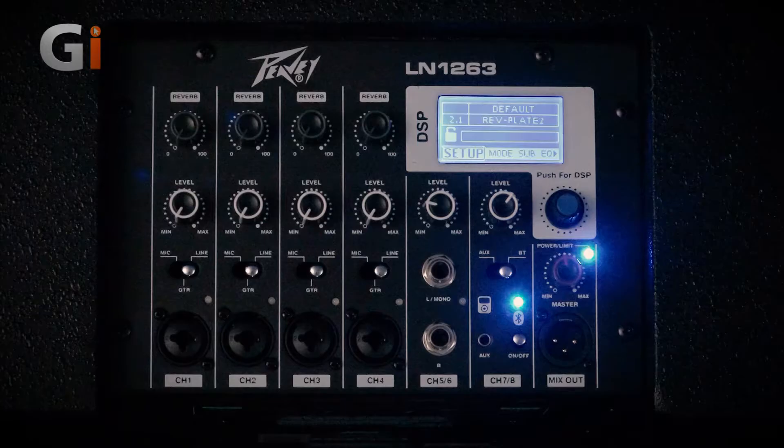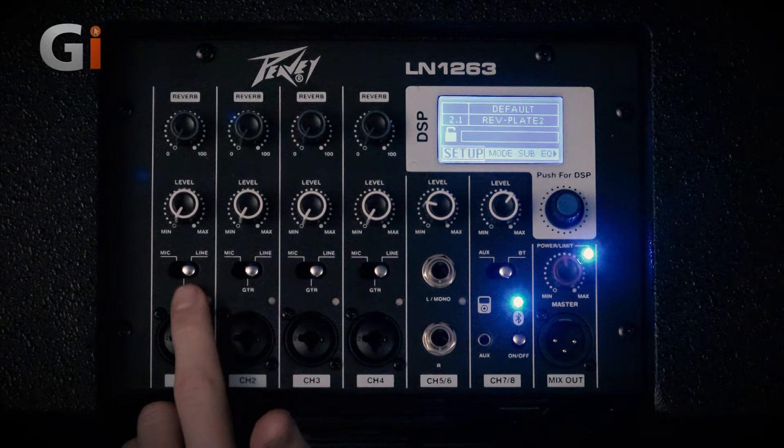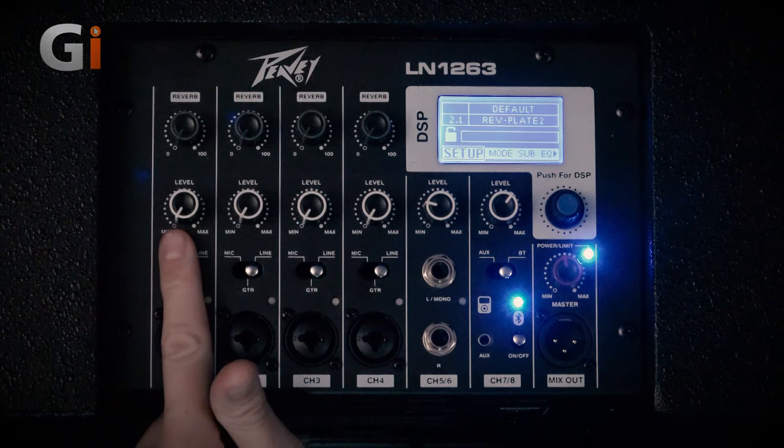Let's take a closer look at the back panel. We've got four channels here with jack and XLR ins, and we can change each one of them to have a mic, guitar or line level. Each of these has their own individual level control and reverb control, and that's the same for all four channels.